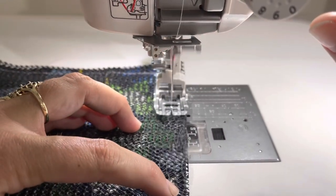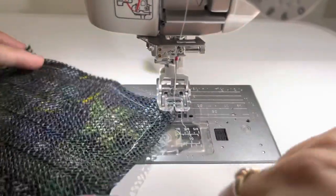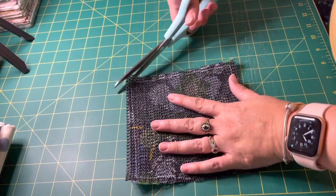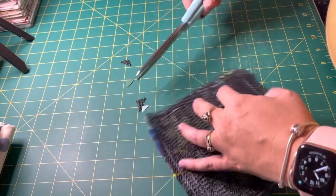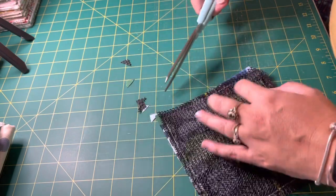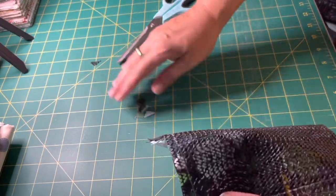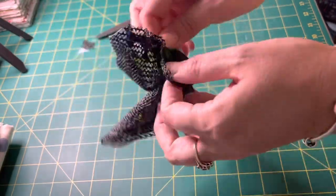Make sure to leave a turning gap. Once you've gone round the edges, we're just going to trim off the corners close to the stitches, ready to turn, and then we can pull it through to the right side.